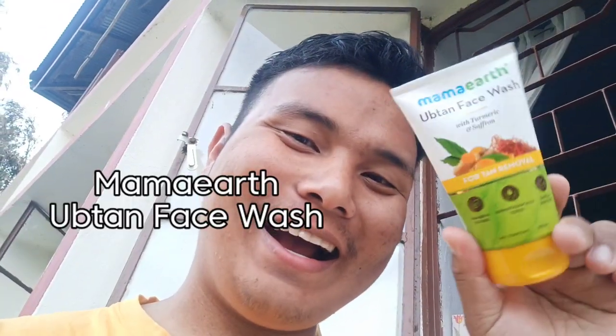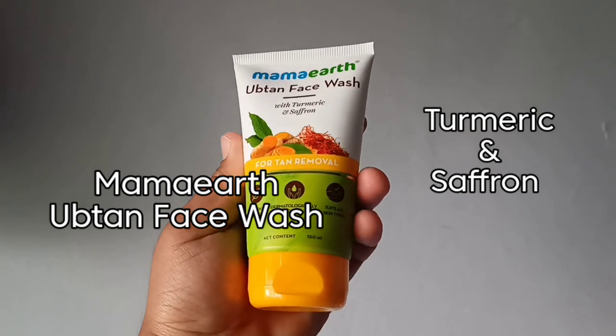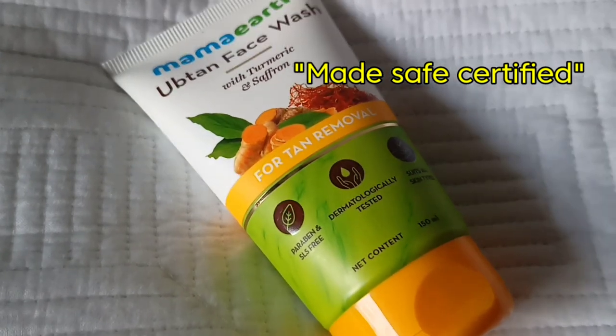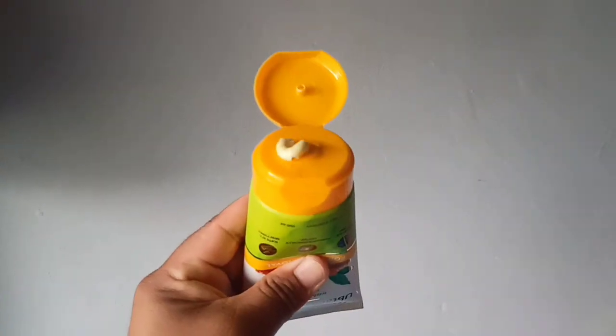Today, I want to introduce you to Mamaearth Ubtan Face Wash with Turmeric and Saffron. It is for tan removal. It is paraben and SLS-free, dermatologically tested, suits all skin types. Its natural ingredients repair sun damage and brighten skin.